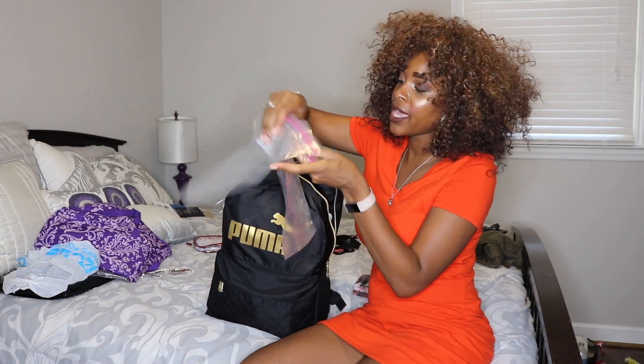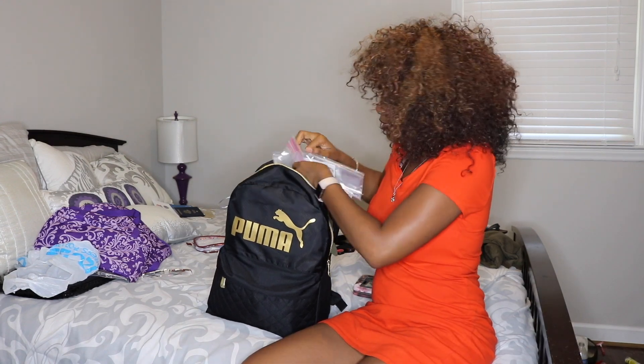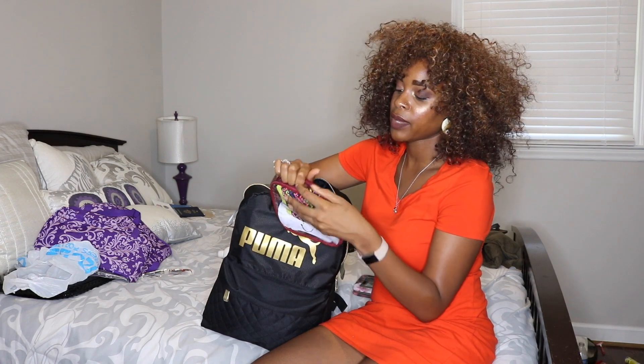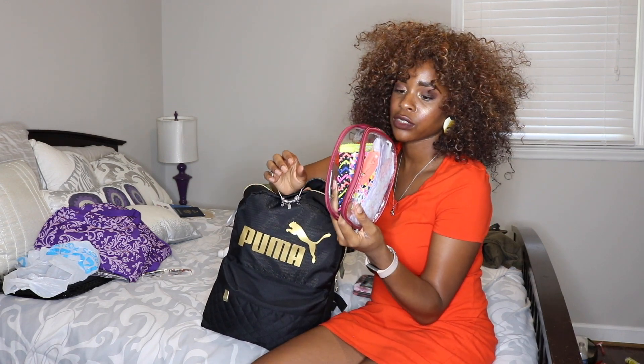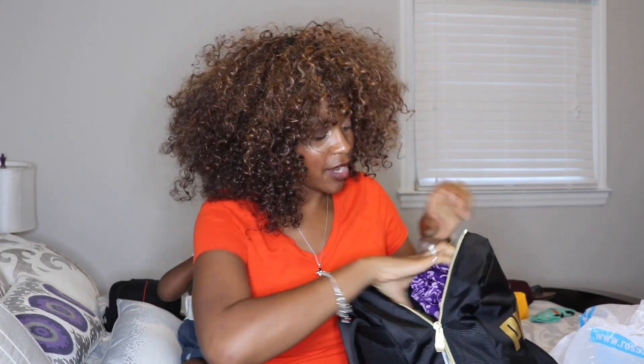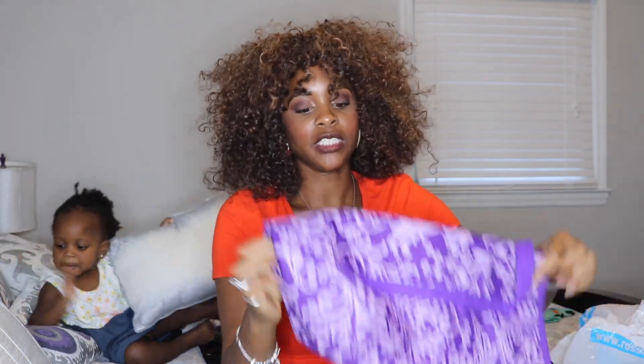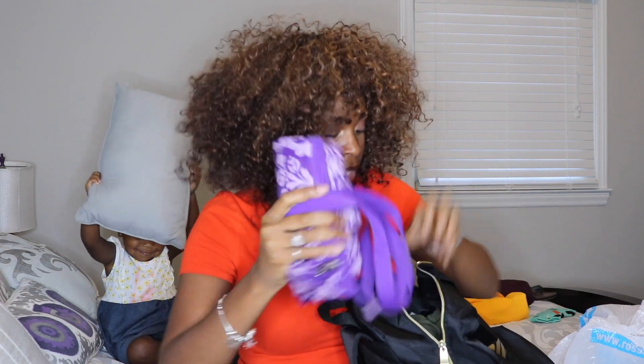I'm bringing some Ziploc bags for my bathing suits and anything else I need to travel with. I'm also keeping my emergency bag on hand — I actually keep this in my car normally — but it's just in case my period shows up, so it has some extra clean panties and panty liners. One more thing: inside my carry-on I'm packing an extra bag — a small duffel that came with my luggage set — just in case I buy something and need to check a bag on the way home. I'm folding it up nice and small and putting it inside my book bag.